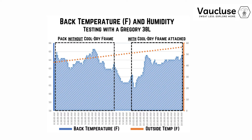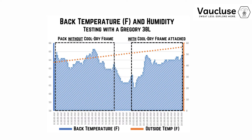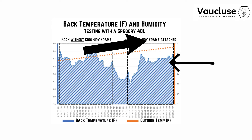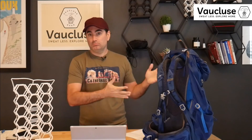That said, there are a few points to consider. First, I wonder how hot my back would have gotten with just the Gregory pack if I hadn't paused — because I paused around 45 minutes in due to the weight and heat, which lowered my back temperature. Second, the cool dry frame provided more consistency, keeping my back temperature stable even as outside temperature increased. I'll need at least two hours of testing to fully evaluate how the back temperature performs with this pack.